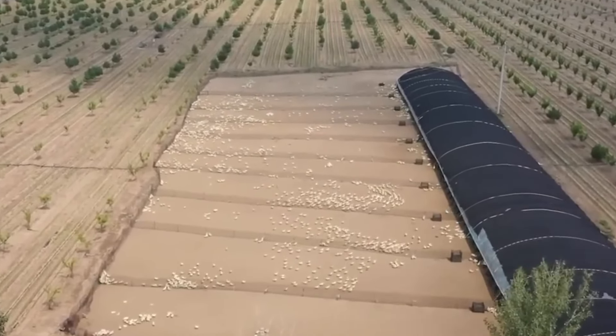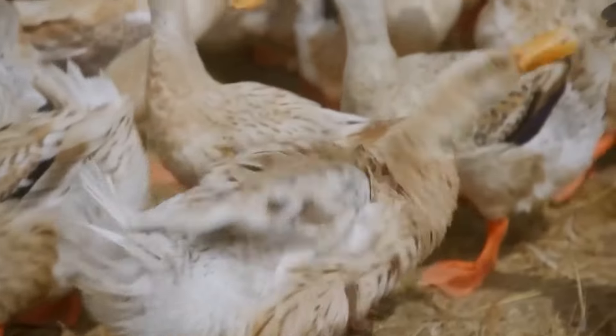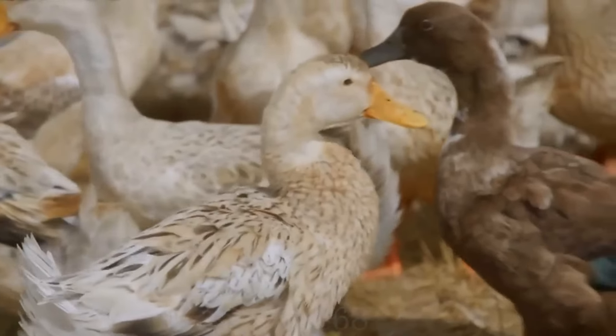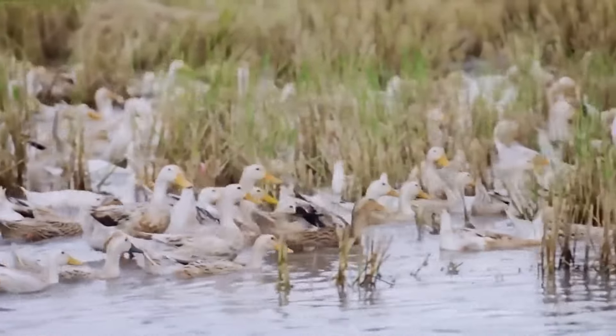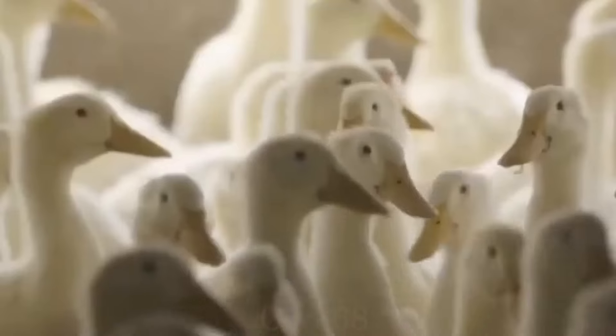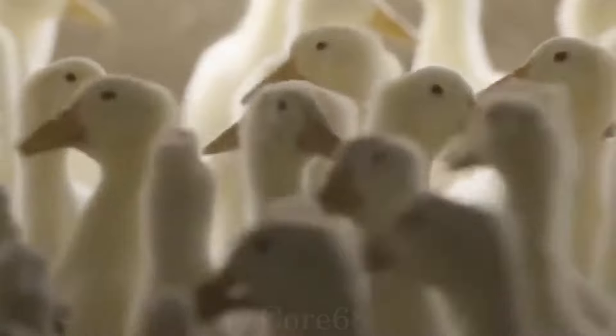The duck used to prepare Peking duck originates from Nanjing. Newborn ducklings are raised in a free-range environment for the first 45 days of life and force-fed in the next 15 to 20 days, resulting in ducks weighing 5 to 7 kilograms before being released for processing.